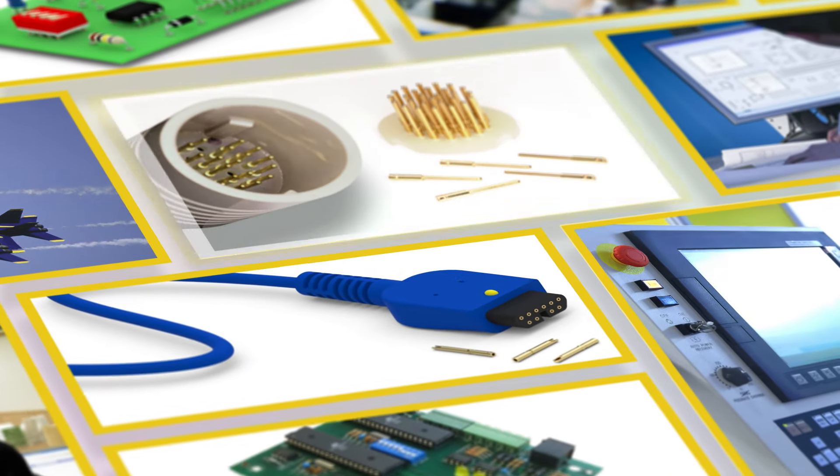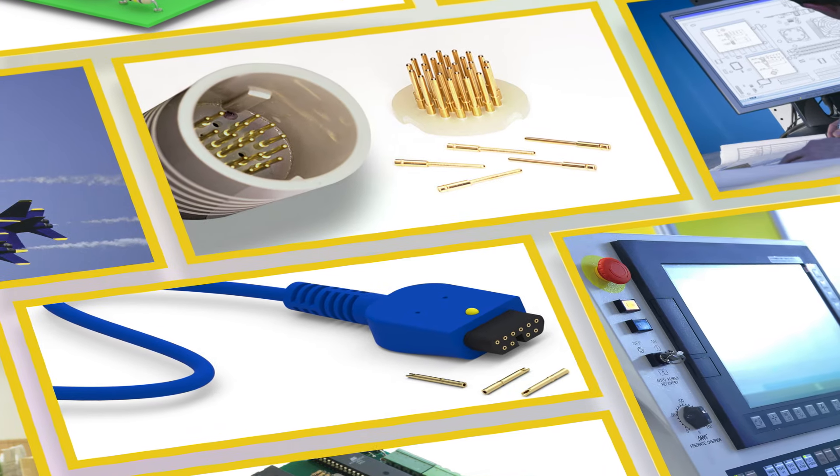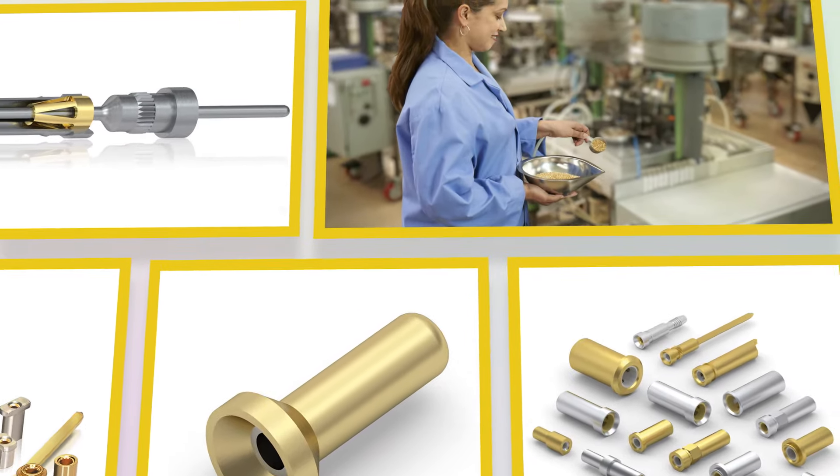Pin receptacles are typically the backbone of any interconnect system. So why settle for anything less than the maximum in performance, reliability, and flexibility? The predictable quality of a Millmax interconnect can play a fundamental role in determining your product's performance.